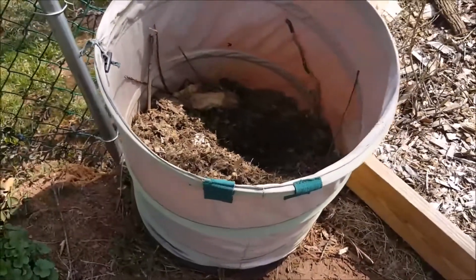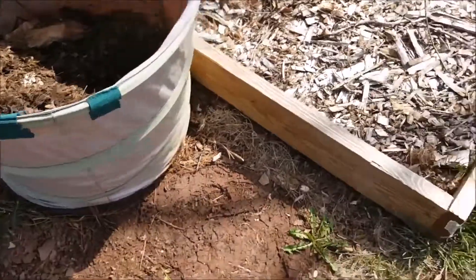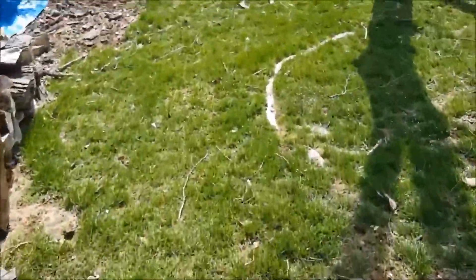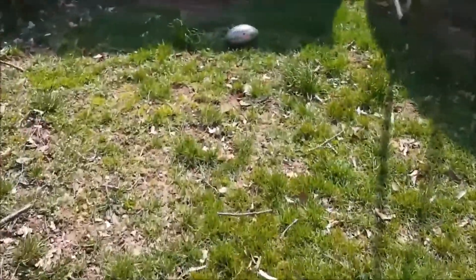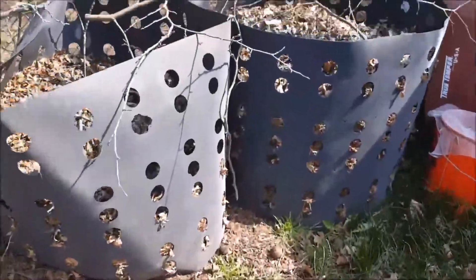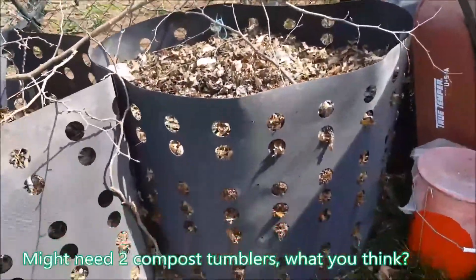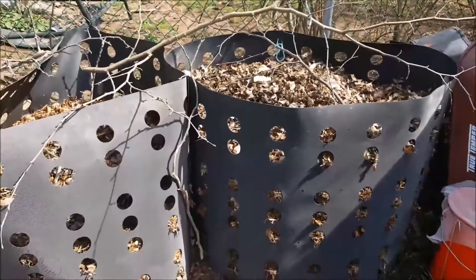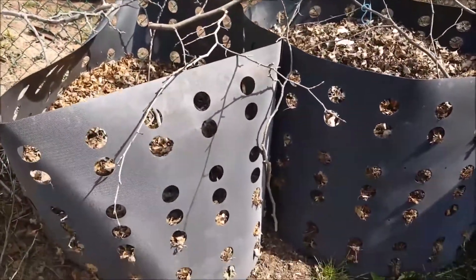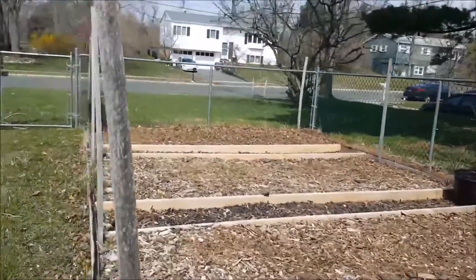Over here is the smaller compost bin — plan on getting rid of this and making it into a potato bin planter. Excuse the grass, didn't get to it yet, it's a little shabby right now. Over here is my compost bin. If you look at these, they look worn out, so I plan on swapping these out — one or both — for the new tumbler. It'll look a lot better, a lot neater.